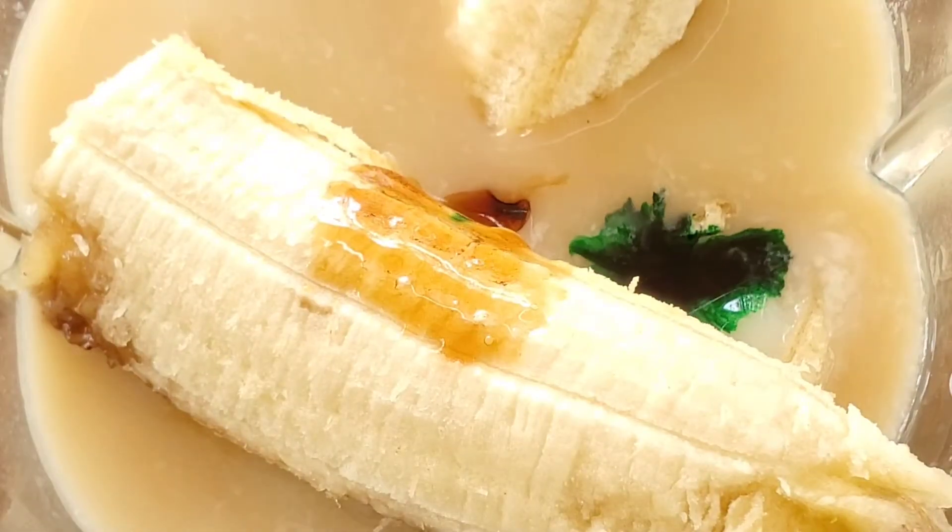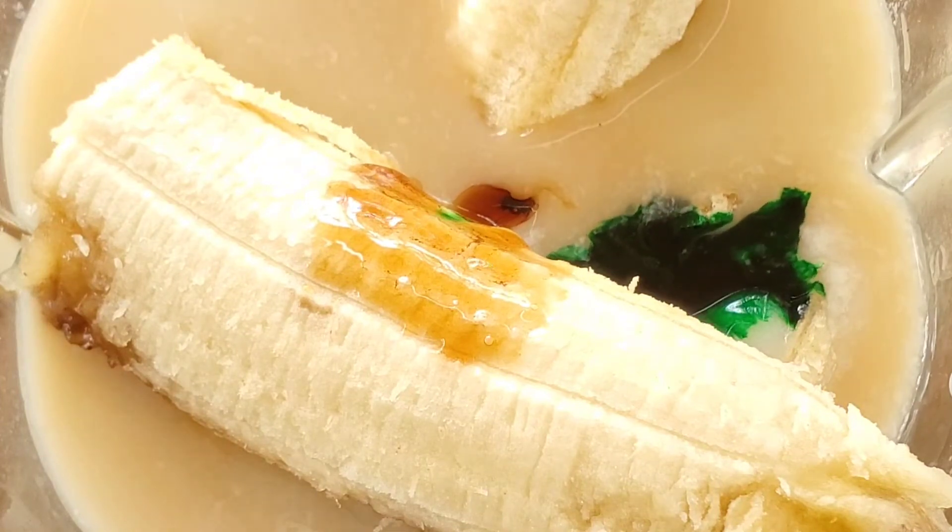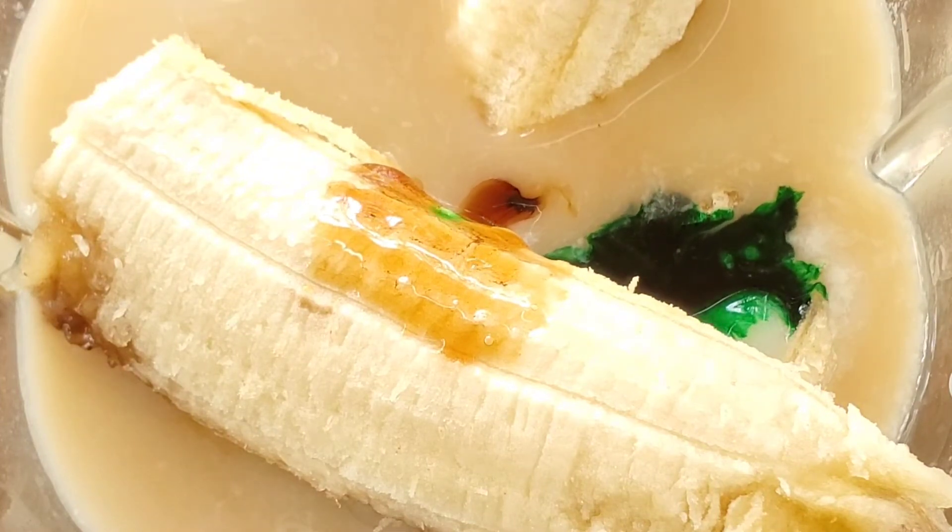I use four drops of green food coloring — feel free to use less. If you aren't a fan of food coloring, you can use spinach powder or matcha for a natural approach.